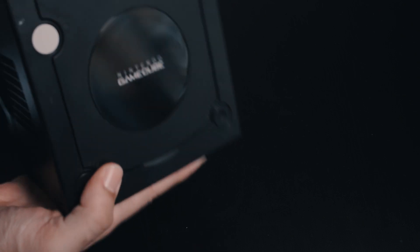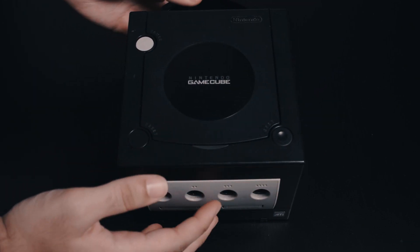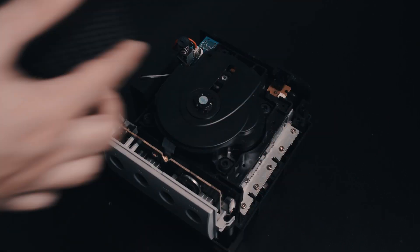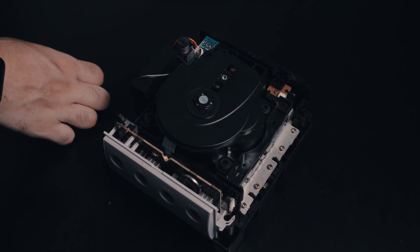Once you're good with that, flip the GameCube back over, and you can just grab it by the sides and take the top off. Put that aside for now.